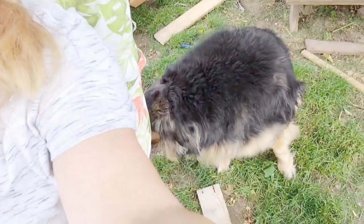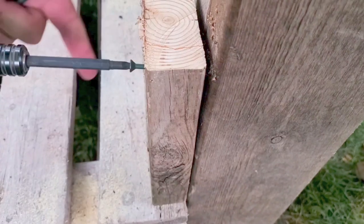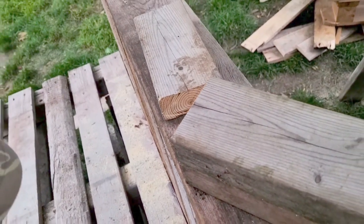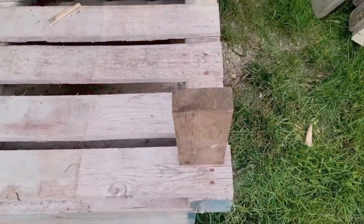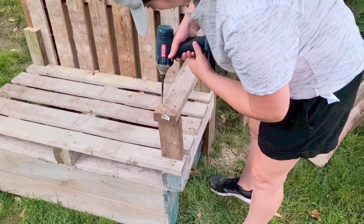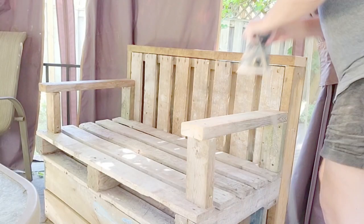I'm already sitting on it — it's looking great. We're measuring for the rail, and our dog's enjoying it too. You can have the rail however high you want. We cut up some extra pieces of the two-by-four and placed them one at the back and one at the front on either side — that's for the rail to sit on. We were using every single piece of wood that we had for this bench. Then you just screw on the top part.